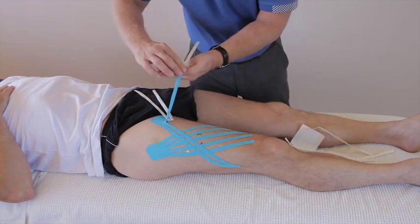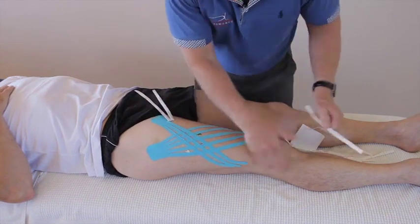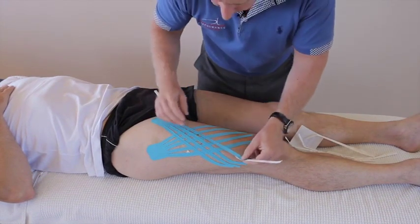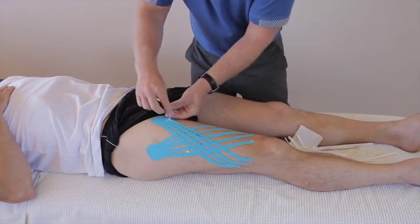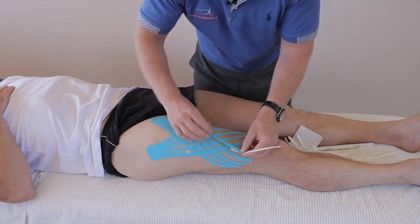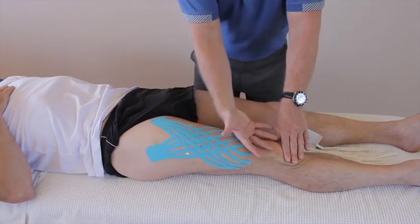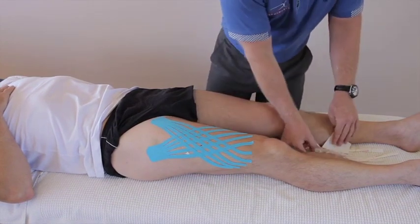The ends of the tape have been rounded off as well, because when you're putting your trousers on and off it tends to lift the tape, so the ends are just rounded. This would be two bits of tape applied directly over it, but you can also put another one there and come over it — depends on how much of a hematoma you've got. Using the back of the tape.